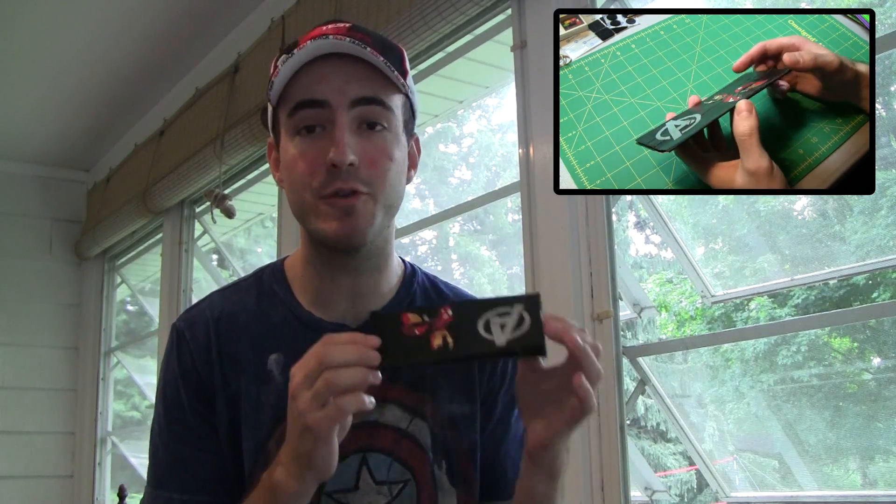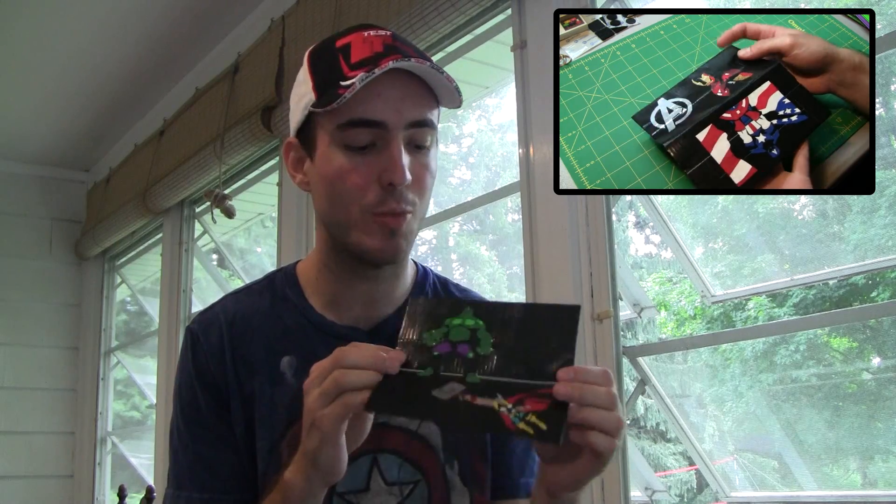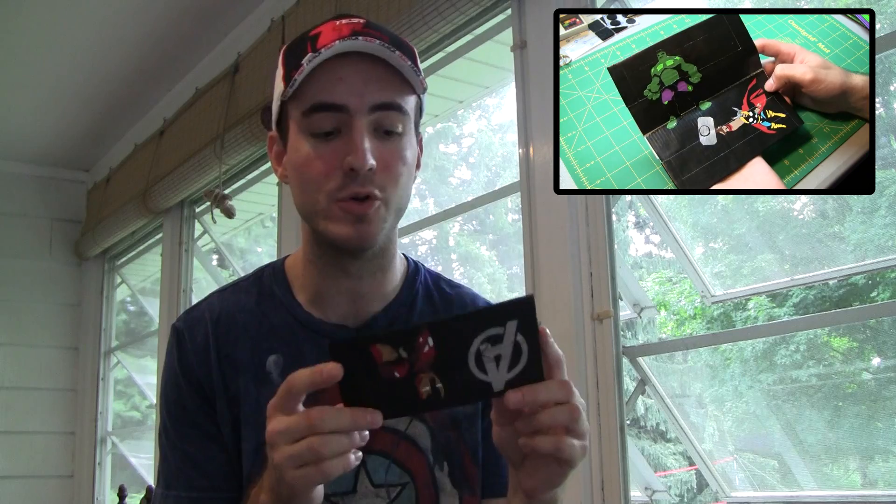The second thing is a checkbook holder. Not many people use checks a lot, but if your father does, this is definitely an awesome gift you can make for him. You can put all kinds of designs on here, add features like a card slot, and put together a really sweet checkbook holder with some awesome decoration for your dad.